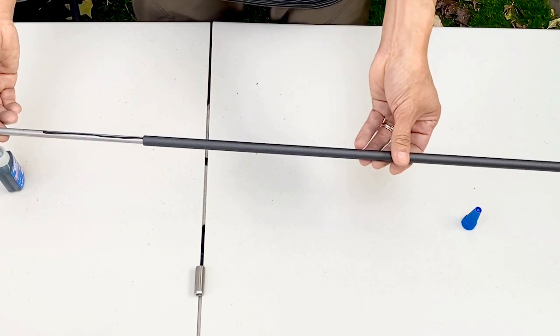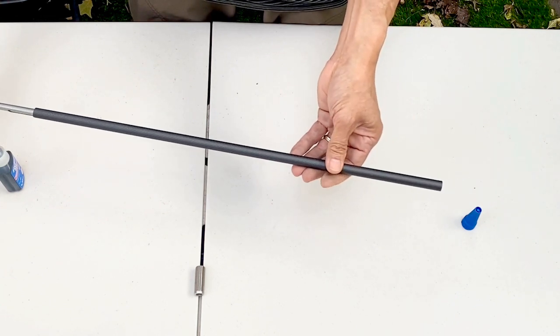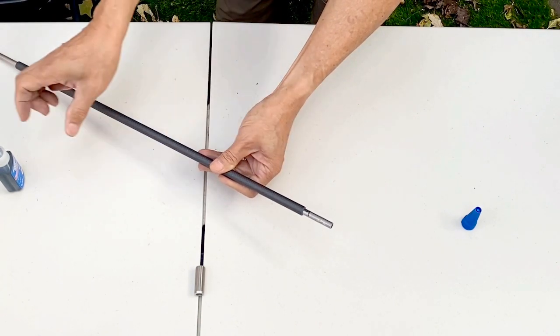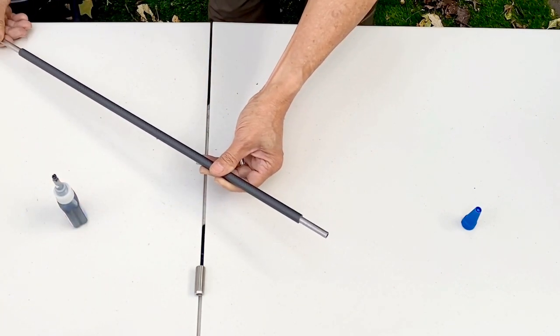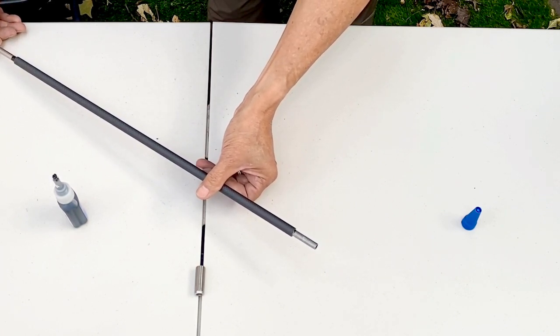Now we're getting close to the muzzle end for your jam nut — look for your marking. There's my mark. Now I'll apply a little bit of Loctite there and rotate it until I get close to that mark.